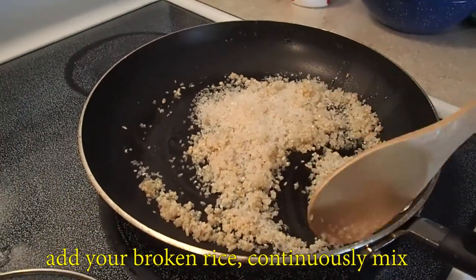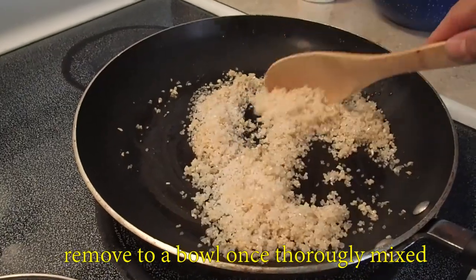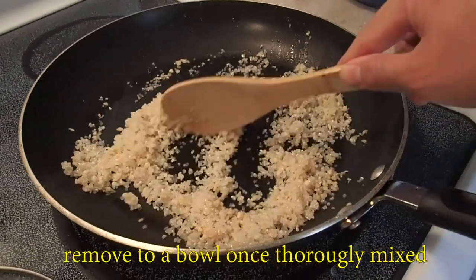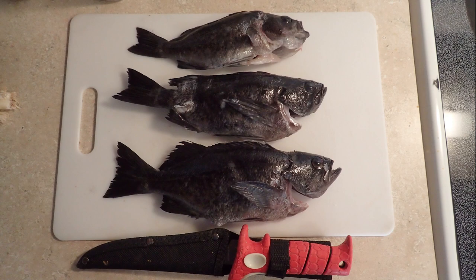When you're down there wearing a mask for the first time and you're spearing, especially if your mask is glass, things are going to look 33% bigger. And especially when you're shooting at a distance and you've never gauged anything before, you may end up with fish smaller than what you expected. It's okay — this is all a learning process. As you continue to spear, you're going to get a better gauge of sizes, and big fish are in your future if you put the time in.